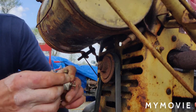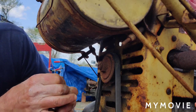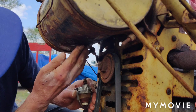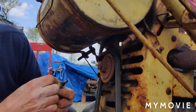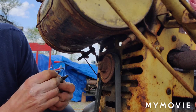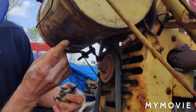Alright, so I put the fitting on the bowl here, so we'll take that off and get this up in there. And now I'll bolt the carburetor back on.